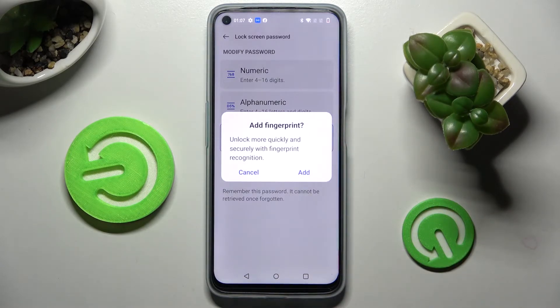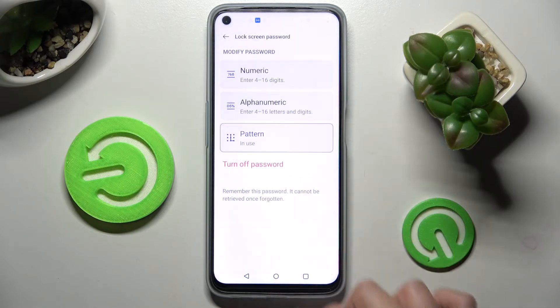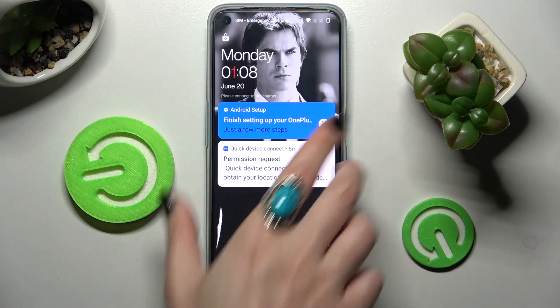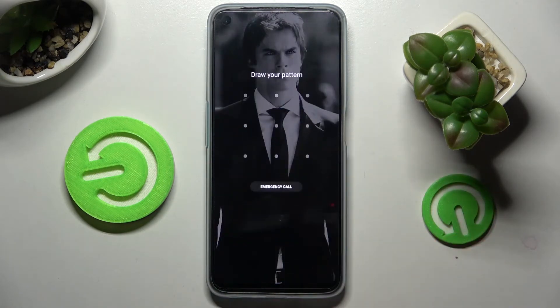Now you can add your fingerprint right away by choosing Add and following the instructions. I will go with Cancel though, so now when I turn off my screen and then turn it back on, as you can see, Pattern is now required!